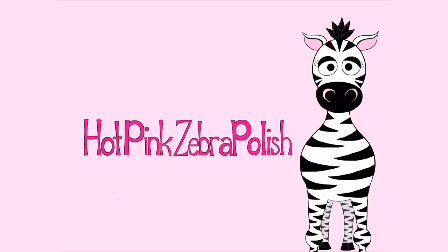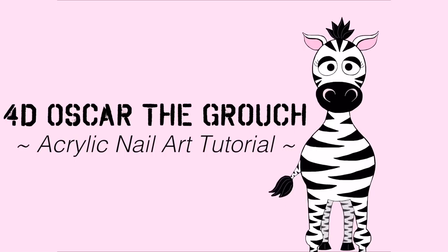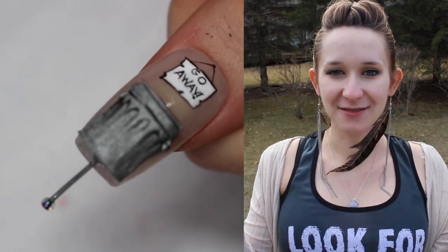4D Oscar the Grouch Acrylic Nail Art Tutorial by Hotpink Zebra Polish. Hello everyone!